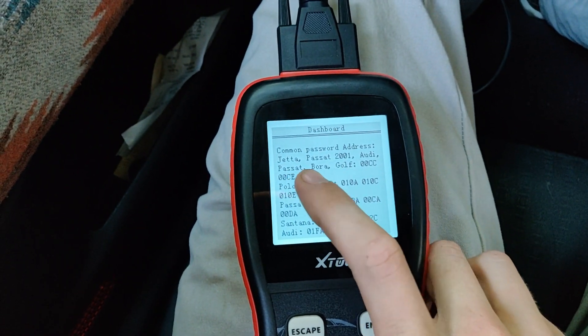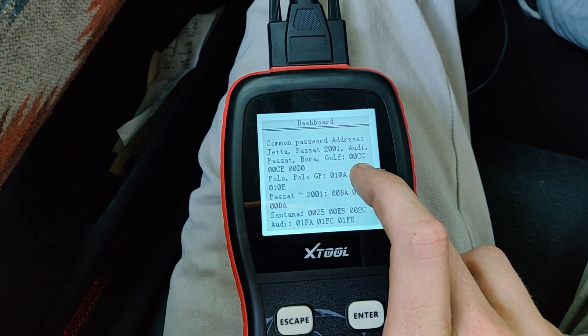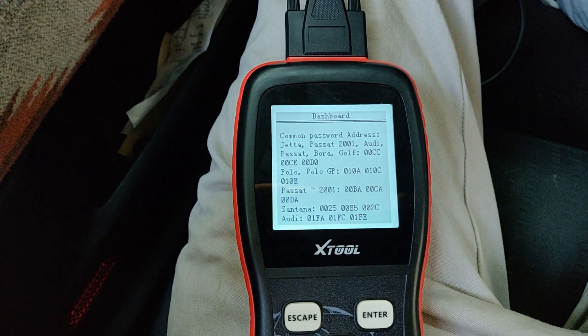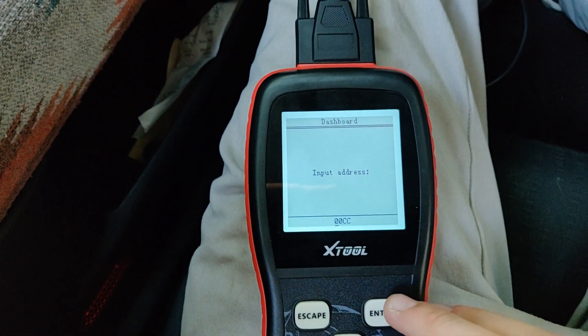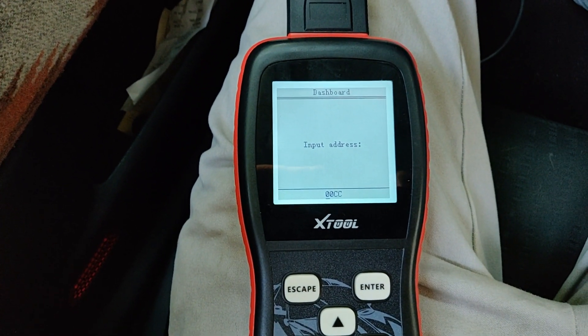For the Mark IV — the Jetta, Passat, 2001, etc. — the password is usually stored between addresses 00CC, 00CE, and 00D0. Hit enter, and you'll see on the next step what that means. Here's the address.